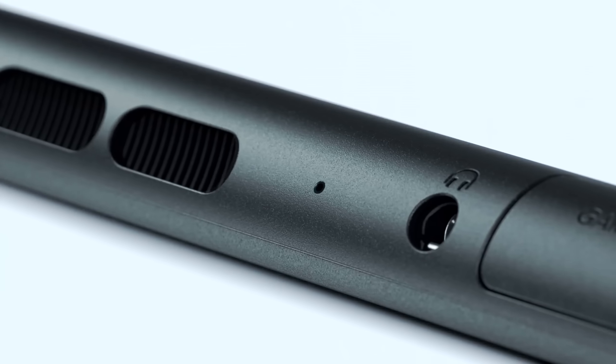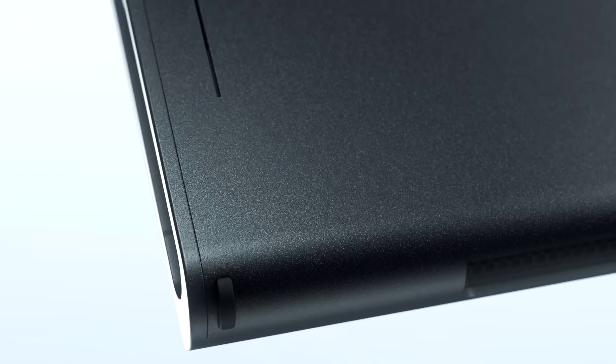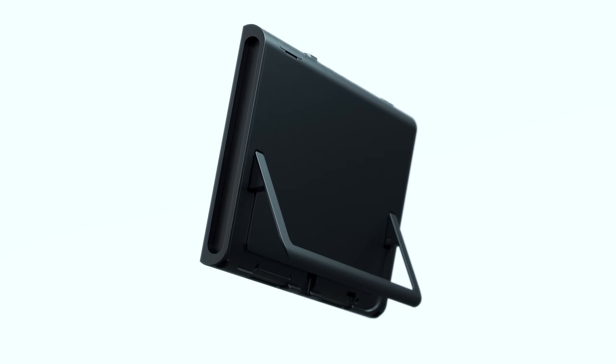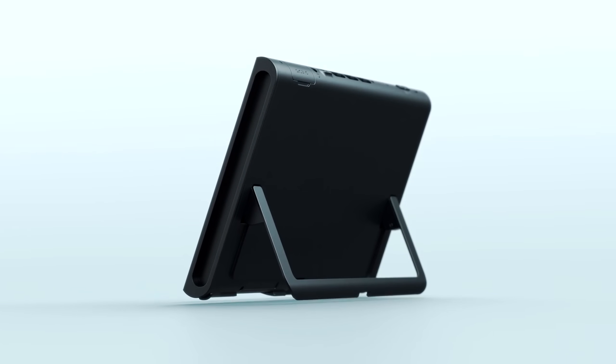We're going to dive into what this GPU is, break down its components and specs, talk about how powerful it is and compare it to the original Nintendo Switch, and then I'm going to throw my thoughts in at the very end.